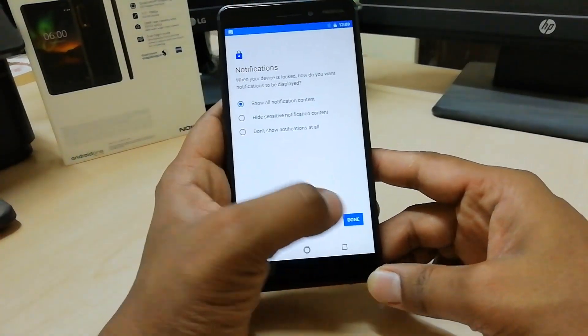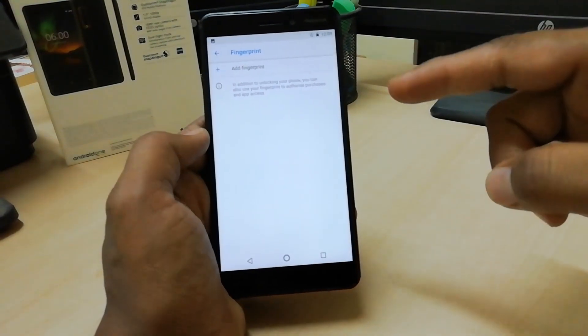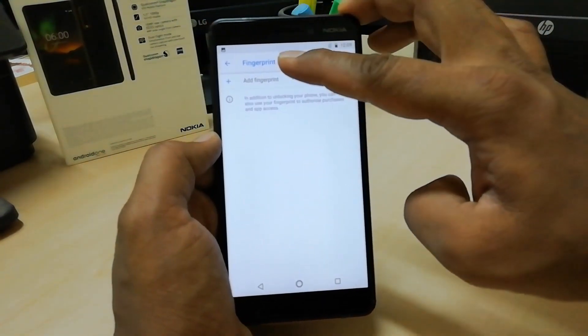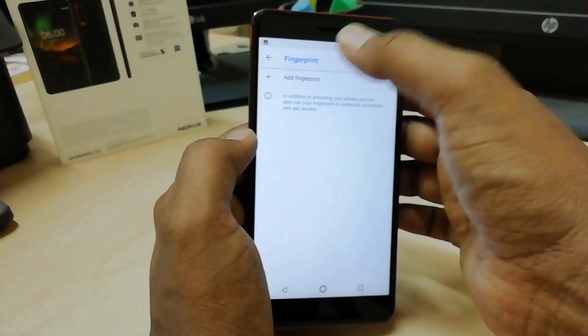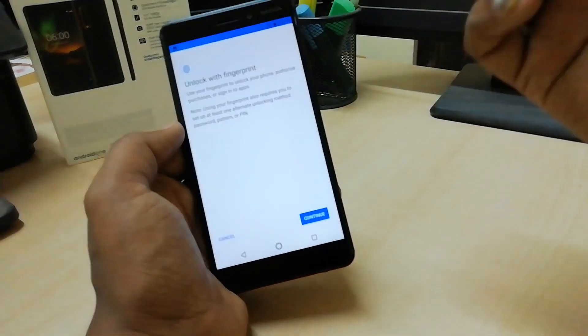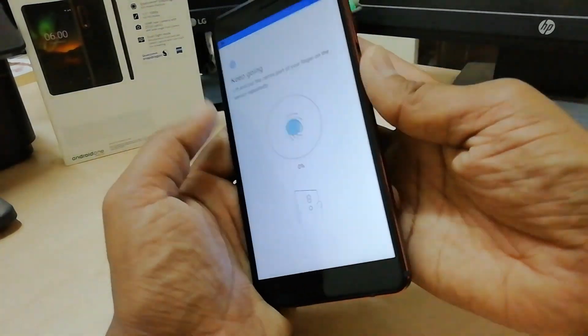I'm going to click on Done, and now I have to confirm again to go to the fingerprint section. Here you will get the option to add a fingerprint. Simply click over there and it will give you the option to add your finger. I'm going to click Continue and then click Start.